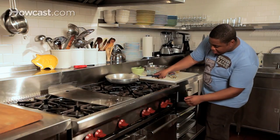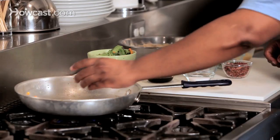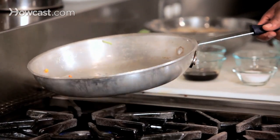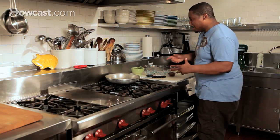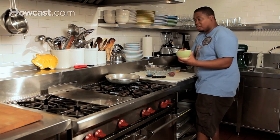We've got a nice heat going on our stove and our skillet, and we're going to pour in this oil. We've got a good heat going, we're going to give that a little swirl. Now remember, we're cooking, we're not flambéing, so we want it to be a nice, even heat — we don't need it all the way high. The oil looks about ready, so we're going to pour in our vegetables.